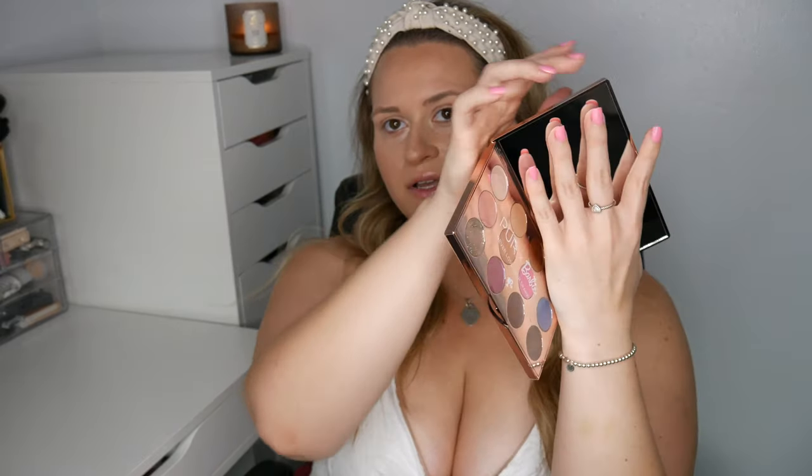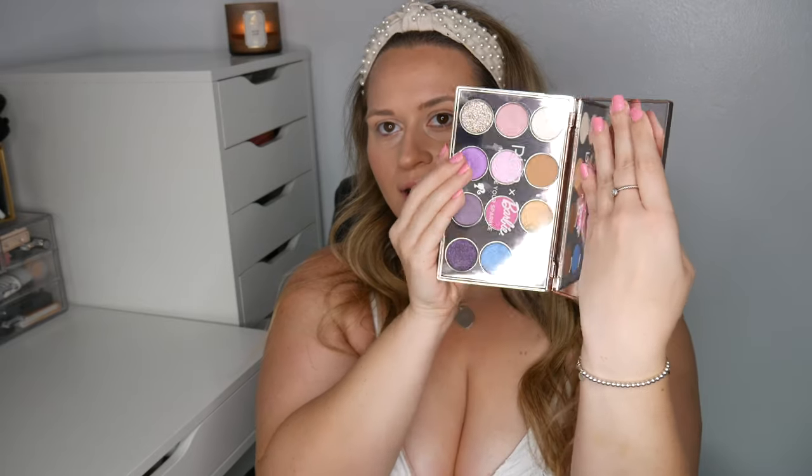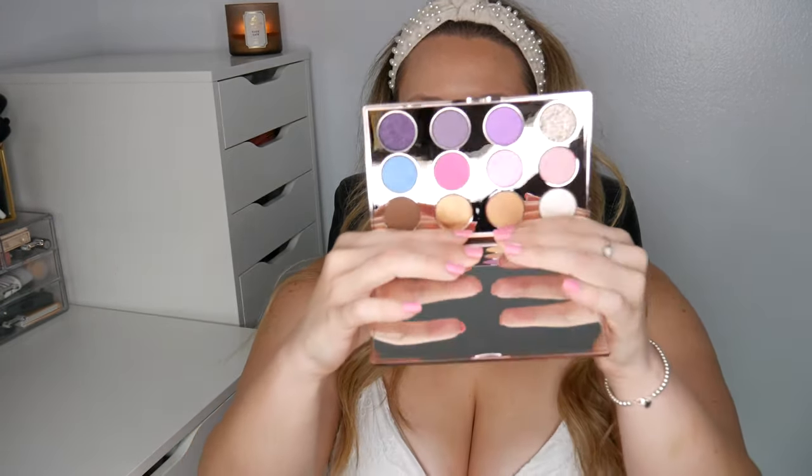I'm going to show you the products and then try them on and show you swatches, so stay tuned. Here's the palette — it is super pretty. I don't want to blind you with the mirror. Let me take off this little film. A little bit of glue is coming out of one of the pans, but look at that.